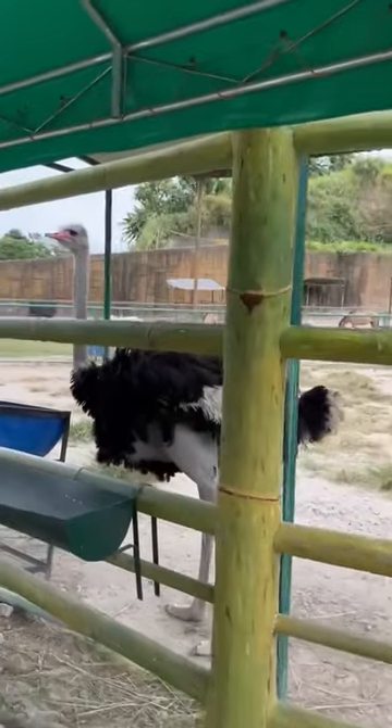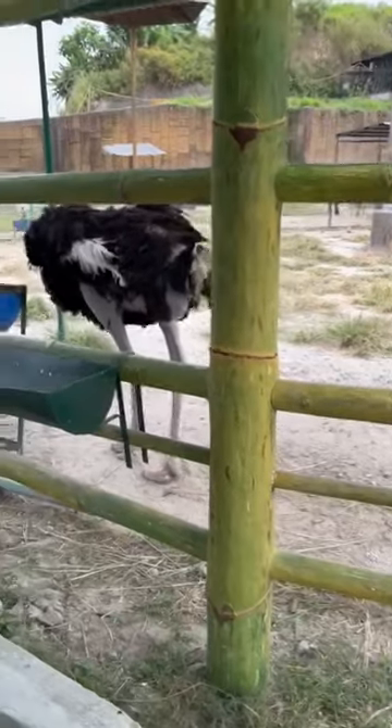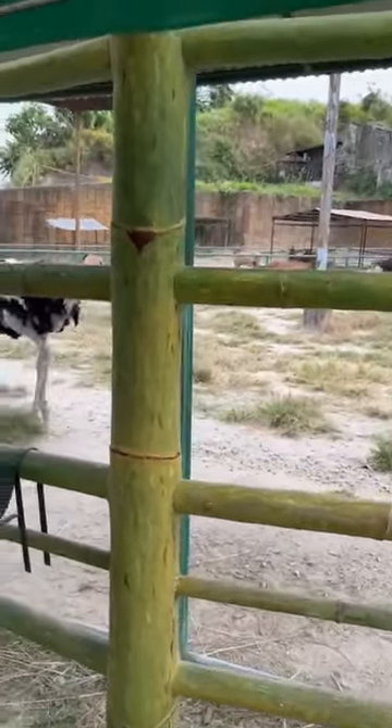Come on. What's that? Ostrich. Ostrich. Ostrich burgers. How many ostriches you got? One. Do you want to eat meat?